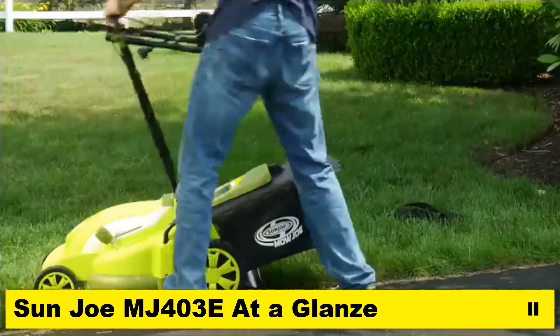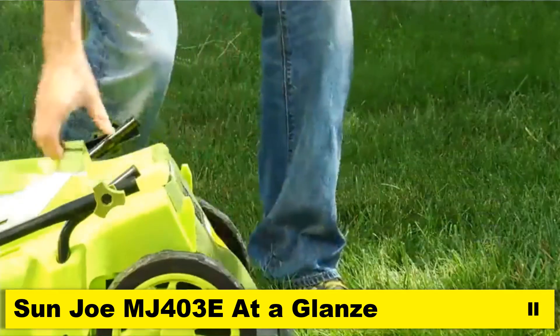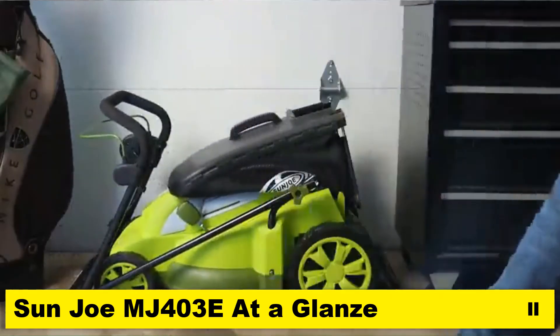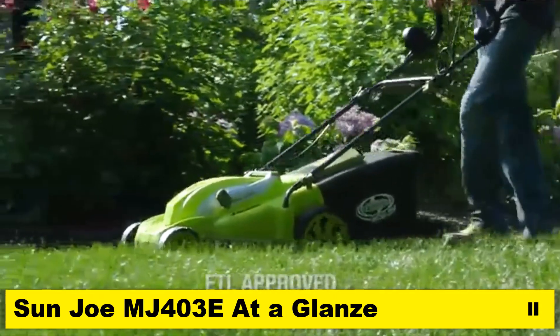And when you're done mowing, the handles on the Mojo can be completely collapsed, so you can neatly store it without taking up much space in your garage or shed. The Mojo is backed by a full 2-year warranty and is ETL approved.